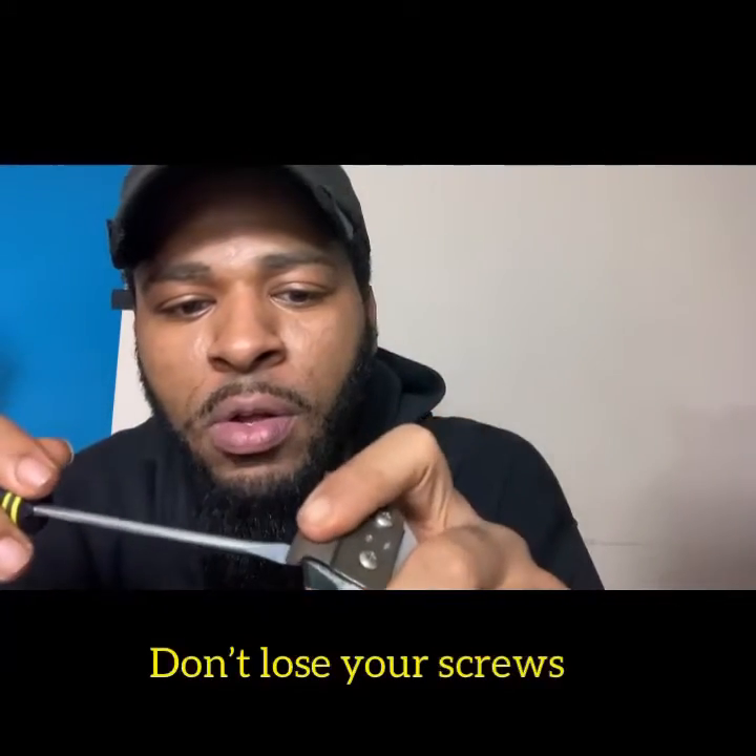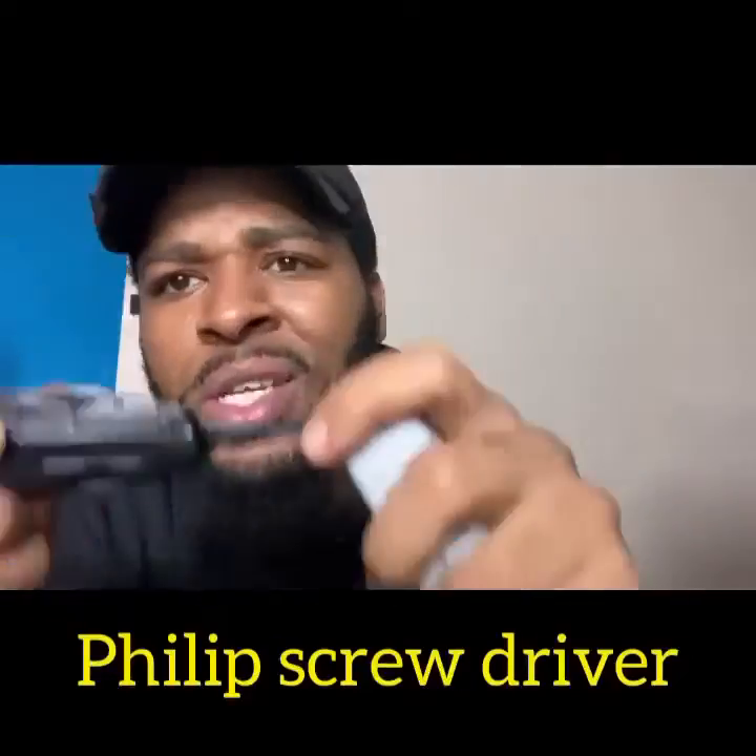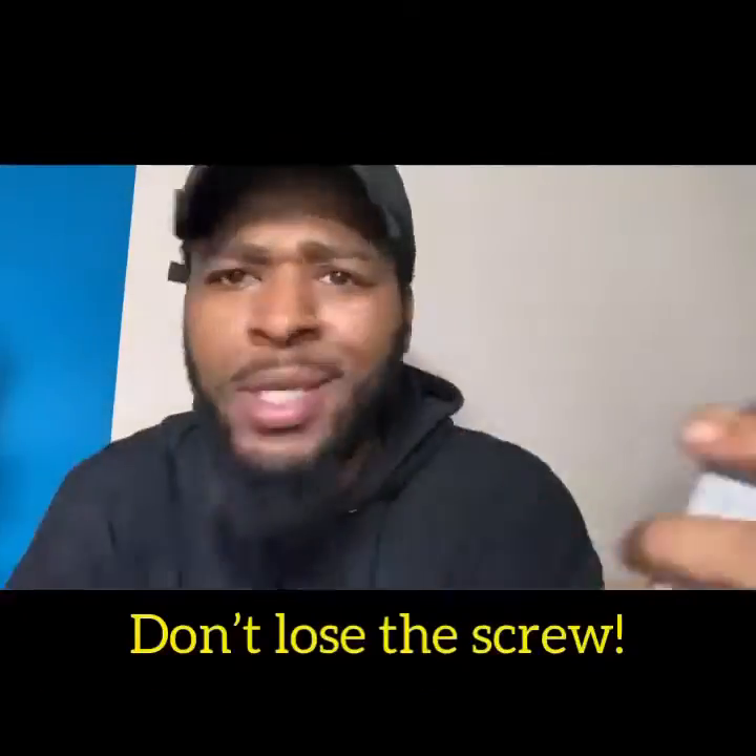We're going to take out this little screw real quick. And then I have both screws off the front. I take this part off.